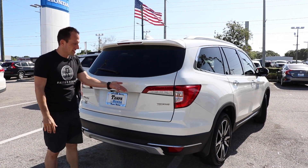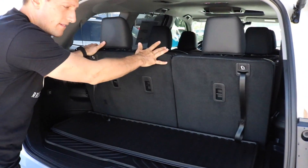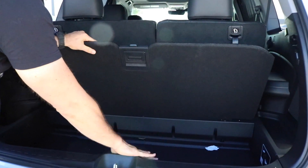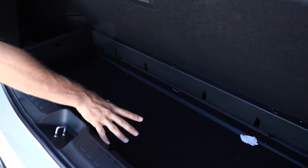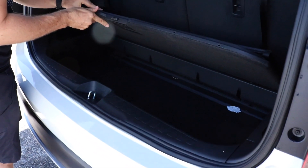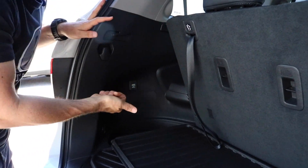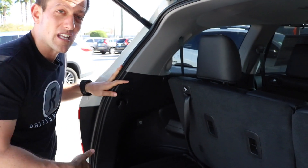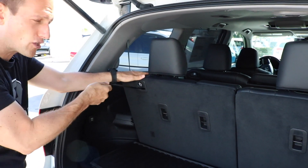When you go to open the Pilot, it's that one-touch in the Touring — it raises right up. Even with the third row up, there's a pretty good amount of room. You could put a set of golf clubs or something. Honda does a great job with storage. If you can't put it up here, maybe you could fit it in the hidden area back here. You also have some nice little cubby areas. There's a 12-volt — if you're at the beach and need to inflate that raft for your kids, you don't have to use your lung power. You could use a nice little electric pump.